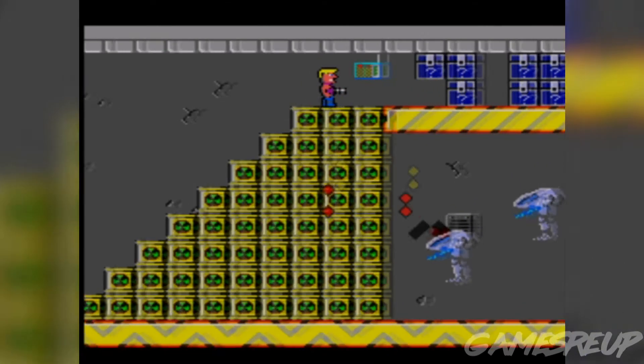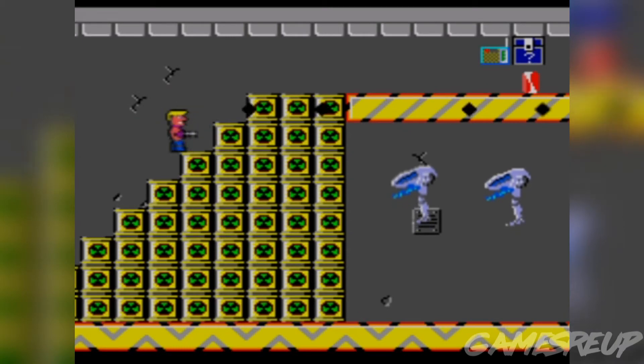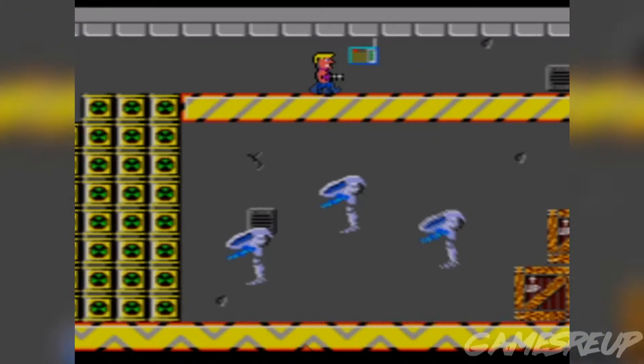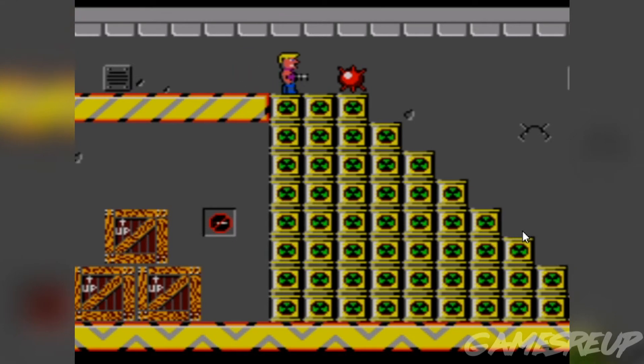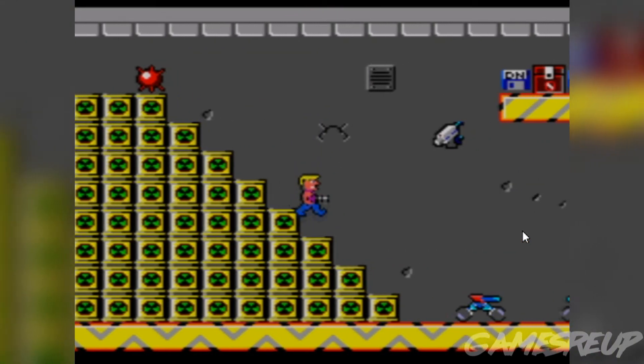I actually think this is one of the best Master System games I've ever seen and played. This was never an official release in the first place, but as you can tell, the guys behind this really put the legwork in. The first level features the initial Duke Nukem theme tune.